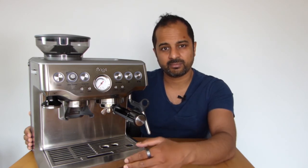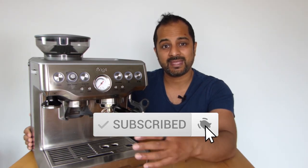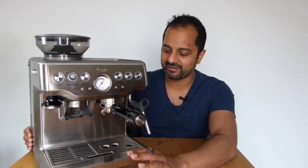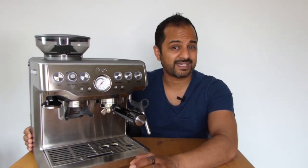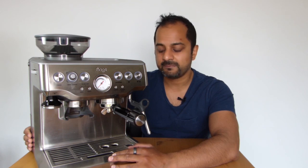If you found this video useful please give it a thumbs up. Watch my next video — subscribe and hit the bell notification — as I'll be uploading a step-by-step guide on making a very good espresso shot from this machine. I'll share the tips I've learned through trial and error that will help you save money on wasted coffee. I'll leave a link to the machine below, and I'll catch you in the next video.